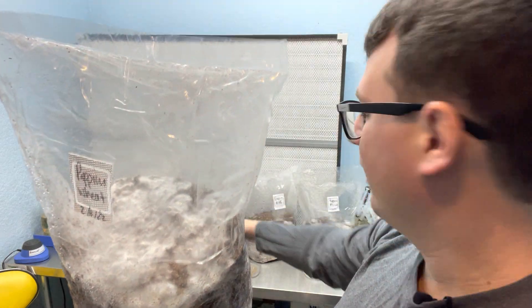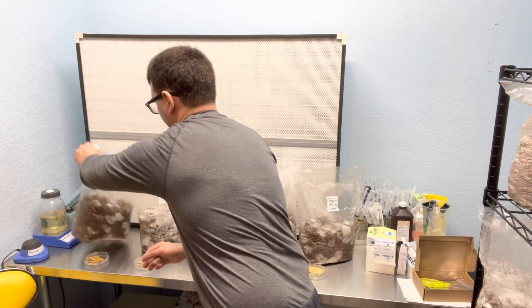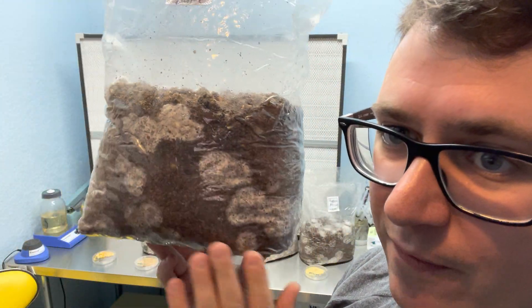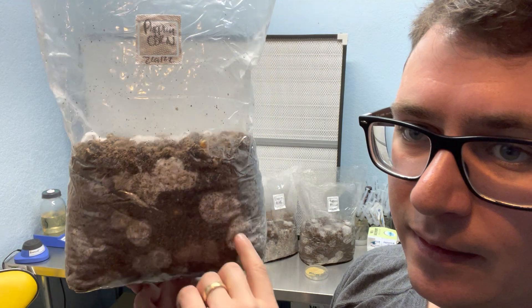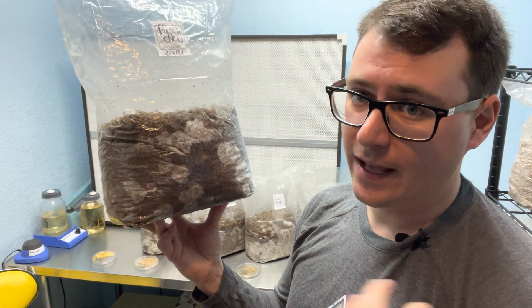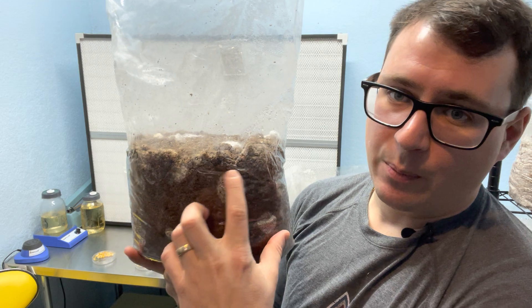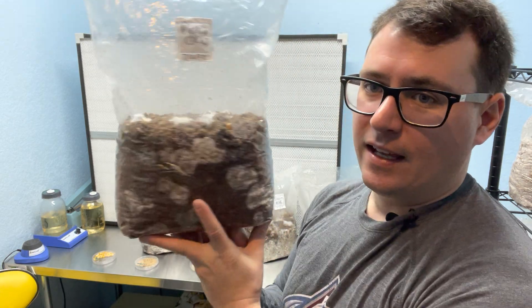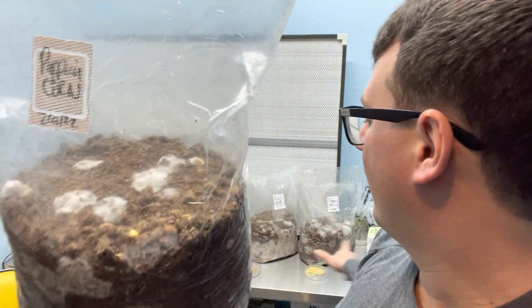So far wheat and rye are one and two, pretty close, oats coming in third, and then millet. Now for corn — the size of the corn kernels is pretty large, which becomes an apparent problem with the volume of spawn I'm using. They're very spread apart because of the nature of corn having less surface area. However, wherever these kernels are colonizing, they're pretty dense and robust colonies, so once they fuse together it'll give a really nice bulk substrate, but corn is probably the slowest colonizer out of all the grains tested.